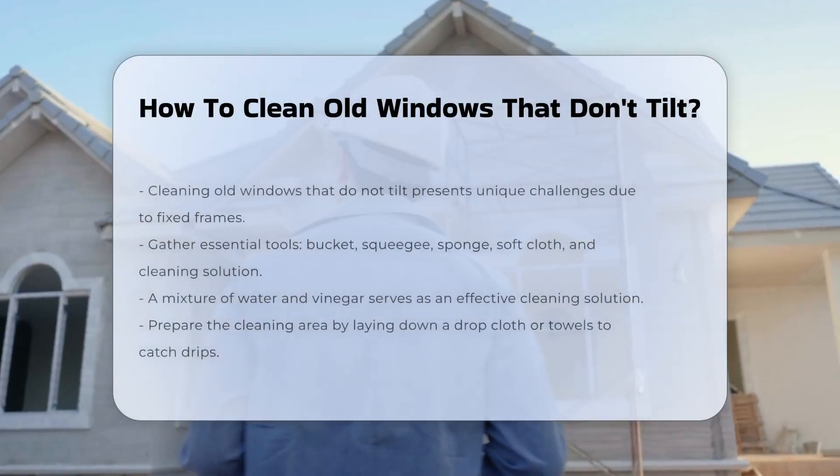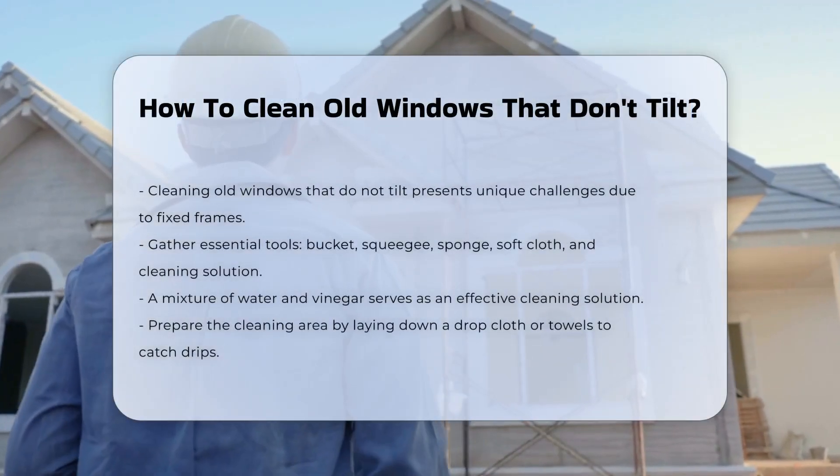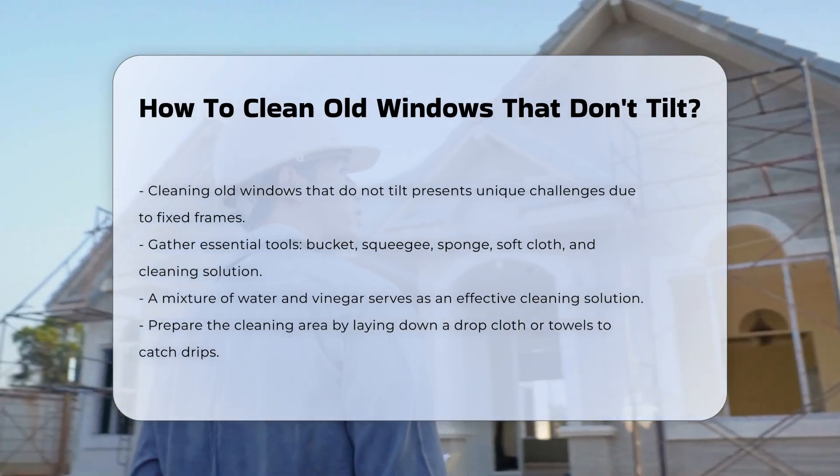Cleaning old windows that do not tilt can be challenging. Traditional windows often have a fixed frame that limits access to both sides of the glass.